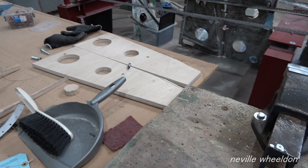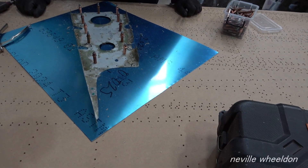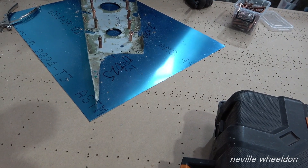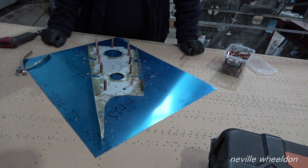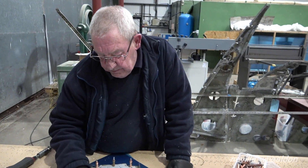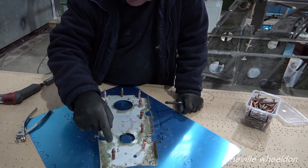Dennis has been working on the trailing edge from the French wing. He has stripped it down completely, replicated all the skins, and now starts on the foamy's - having to make wooden foamy's from the original metal foamy's to produce new ones. This will be a completely new trailing edge.